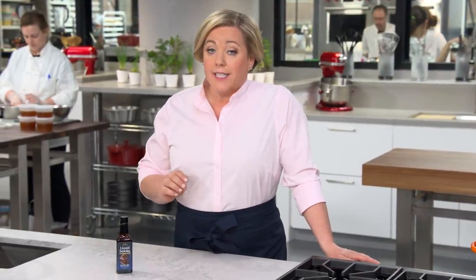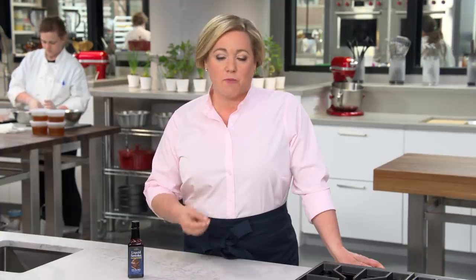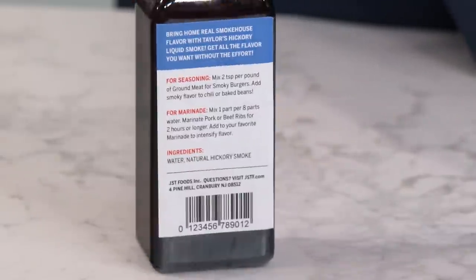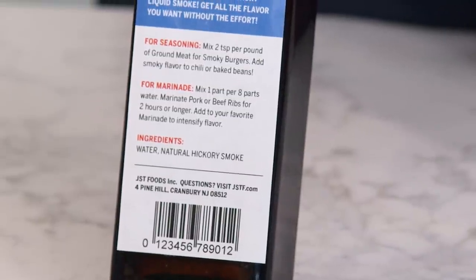Let's talk about liquid smoke, because although it sounds scary, it's actually an all-natural product. It's made by funneling the smoke from smoldering wood chips through a condenser, which turns the smoke into liquid and traps the smoke flavor, because smoke is a water-soluble compound. That liquid is then put through a series of filters to remove any tar and resins, leaving you with a very clean smoke flavor. When shopping, turn the bottle around — you want to find one that only has two ingredients: water and smoke.